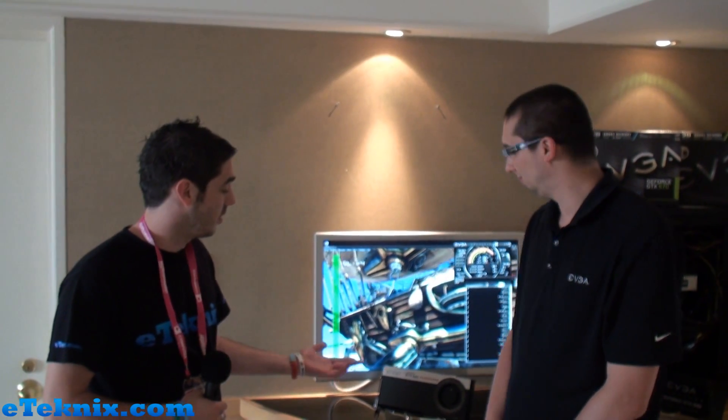Hello everyone, I'm Andy Raffel from eTechnics.com and we're here at Computex 2012. I've got Jacob from EVGA and he's going to be talking through the new GTX 680 Classified that EVGA are bringing to market. So Jacob?